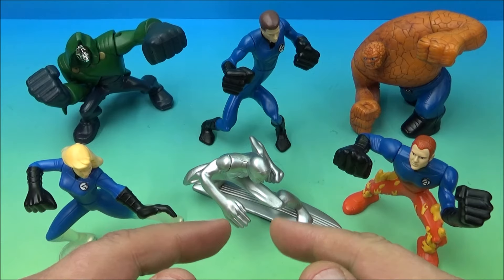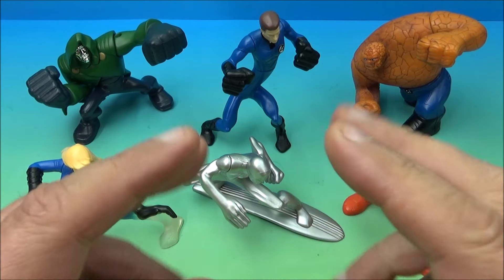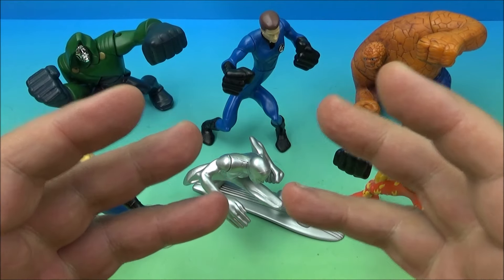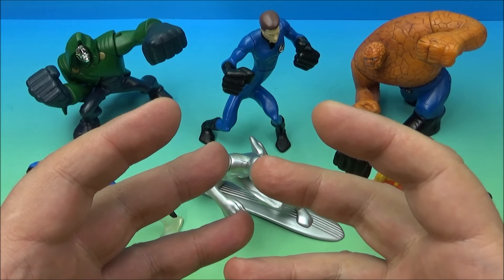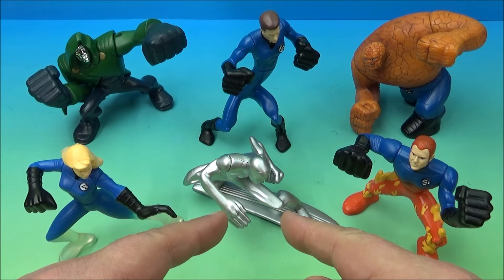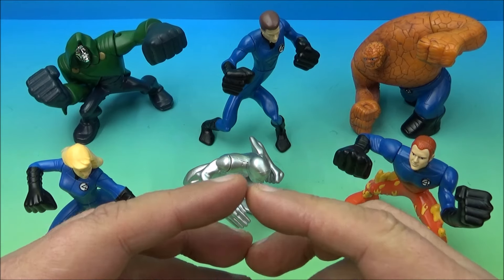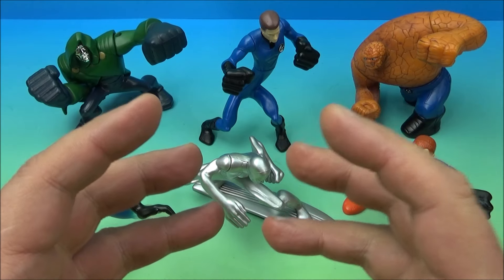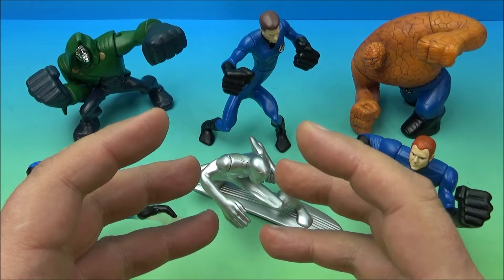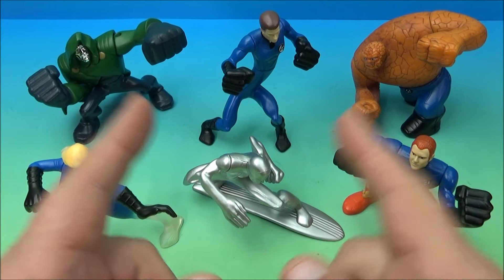There you have it everyone — the Fantastic Four Rise of the Silver Surfer set of six awesome little movie toys released by Burger King back in 2007. I love this set. I'm going to put it out on display. I'm a huge fan of the Fantastic Four, and especially the Silver Surfer — he's one of my top five or six all-time favorite superheroes. Just a complete win of a set. Limited articulation, but they are actually toys and minifigures you can play with and have a good time. Thanks for watching everybody, take care, see you next time.